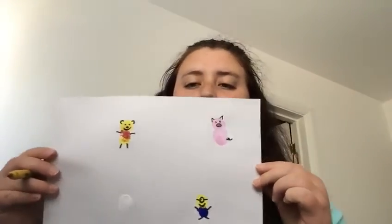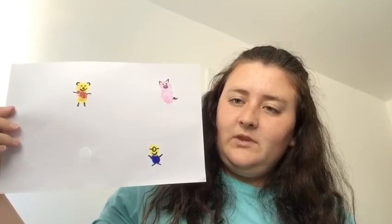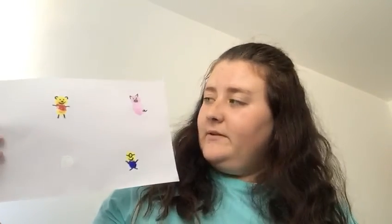Who do you think it could be? It's Winnie the Pooh! Well done if you got it. So these are our three finger paintings. I want you to give one of them a go, or all of them, or you could even choose your own — maybe your favourite animal, your favourite film, or your favourite Disney character. We would love to see them, so send them to your year group email address and then we get to see them all. Hope you're all well — take care, see you soon.